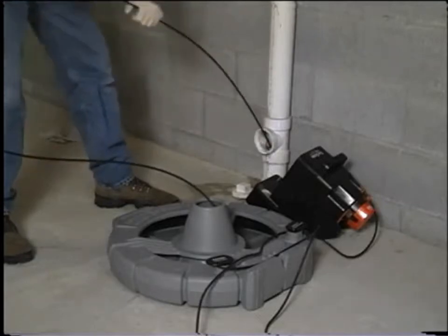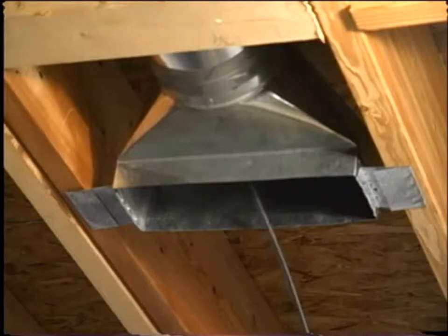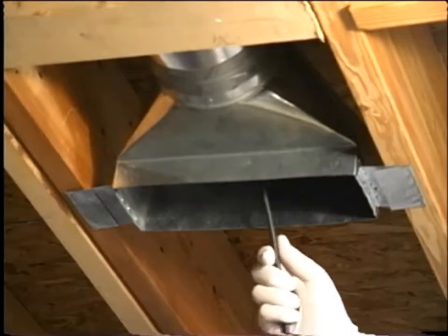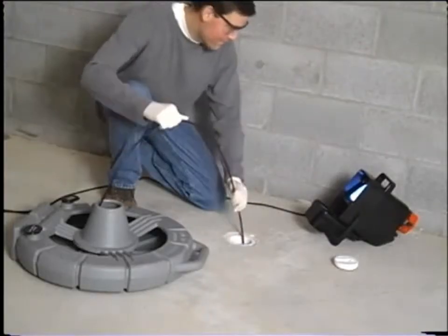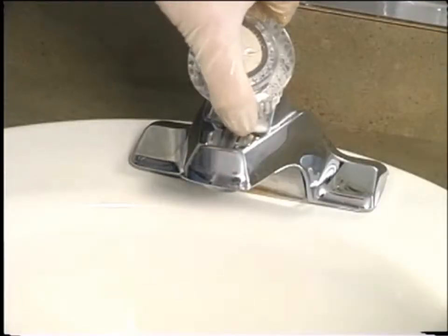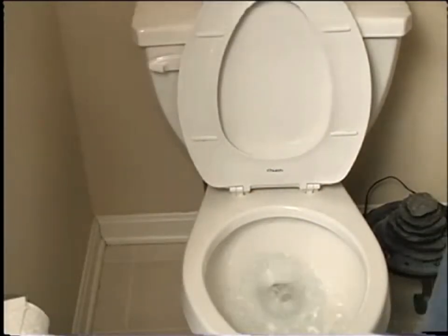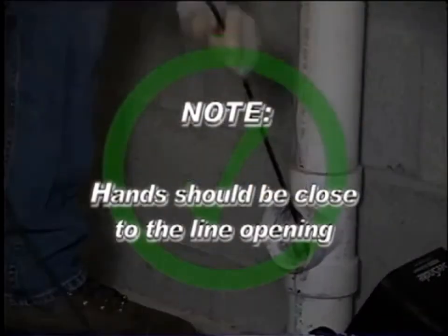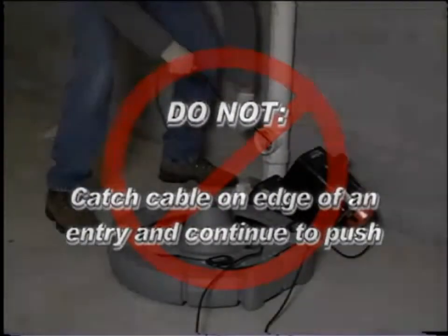Do not fold the push cable onto the sharp edge of an entry, as this can cause it to snap. Extreme caution must be used to minimize the chance of bending the push cable on sharp corners, which can cause push cable failure. If the camera does not want to go any further, do not force it — if another entry is available, try it. Running water down the line will keep the system much cleaner, allow you to push noticeably further with less friction, and help locate the bottom of the pipe. Hands should be kept close to the line opening.